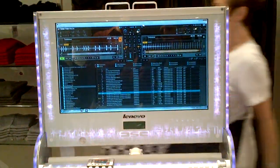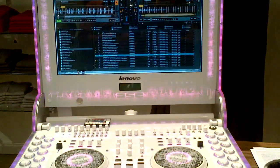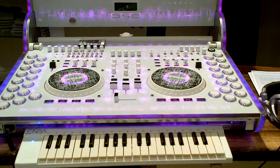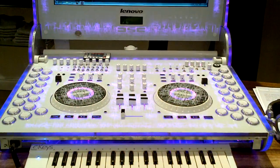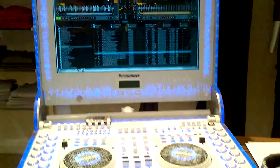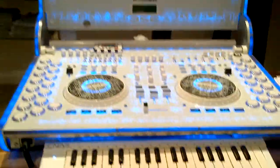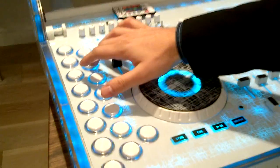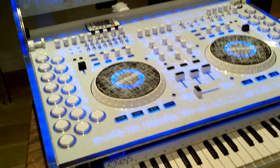This is a Lenovo A700 all-in-one IdeaCenter computer that is basically the guts of this DJ mod done by Chris Blarsky out of Colorado. It's got an all-in-one DJ center using Tracker as the program. You can see all the arcade buttons on the sides that have different effects — delays, swells, and things like that.